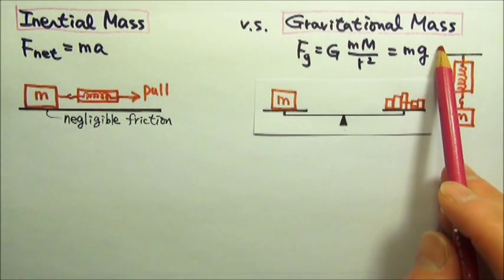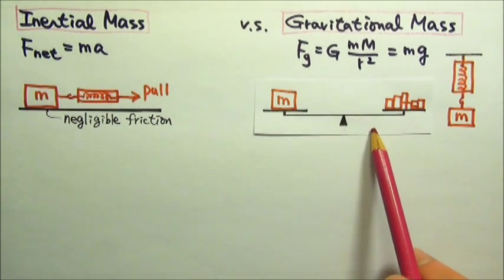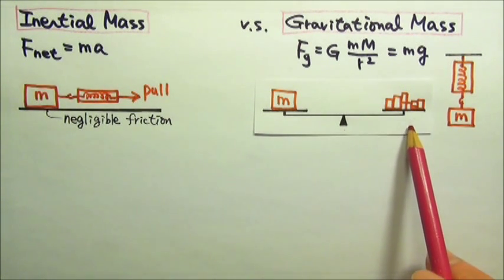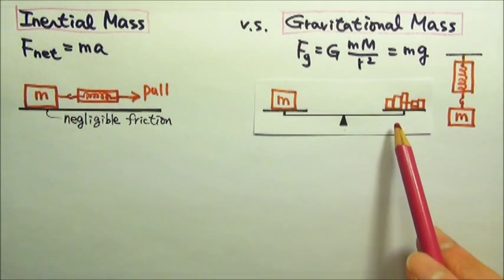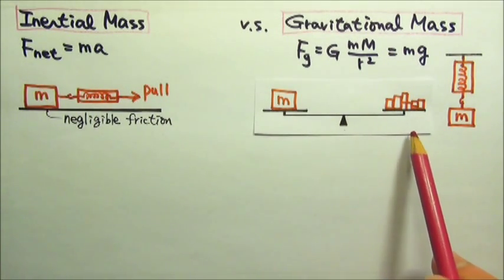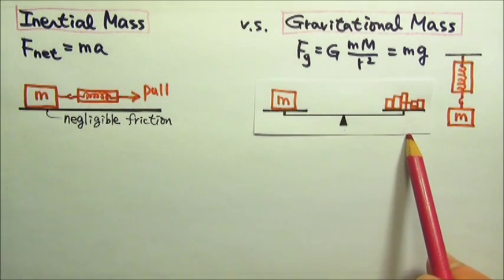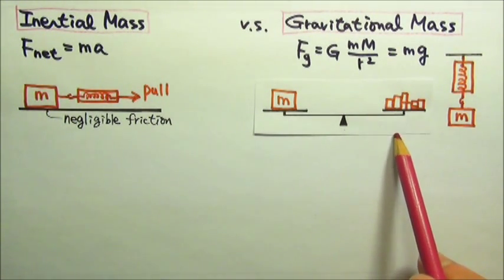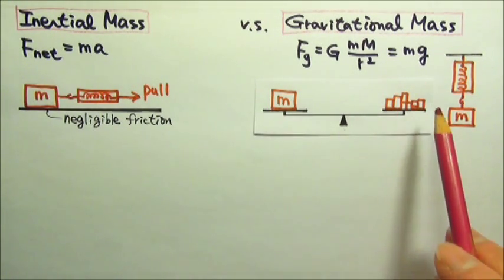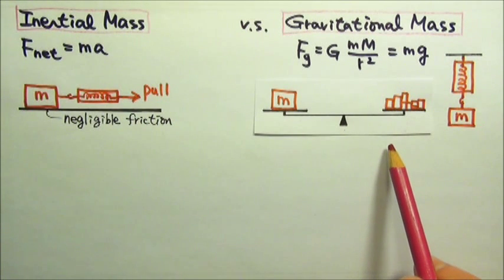It's the gravitational mass. The balance is balanced when the gravitational forces on the two sides are equal. To be more accurate, it is balanced when the torques produced by the gravitational forces on the two sides are equal in magnitude — we will learn about torques later in the rotation unit. In any case, this method of measuring mass uses gravity.